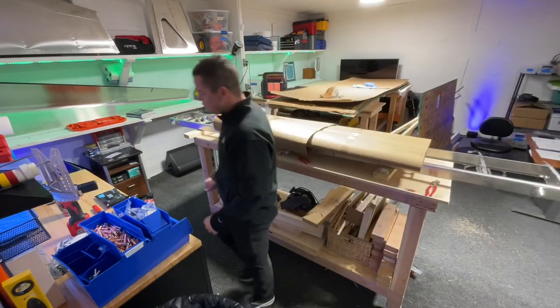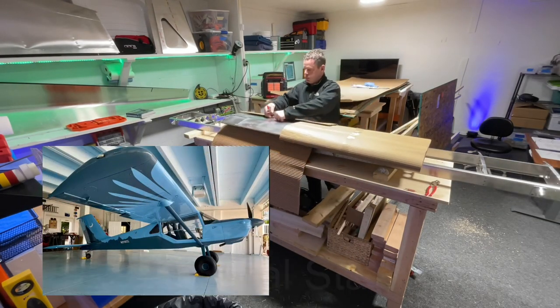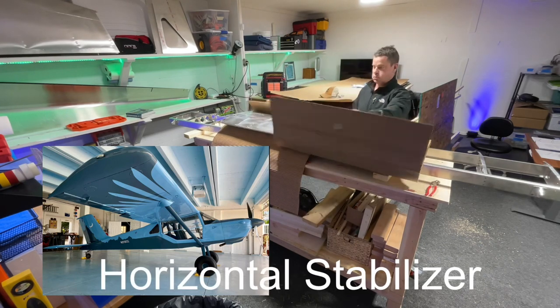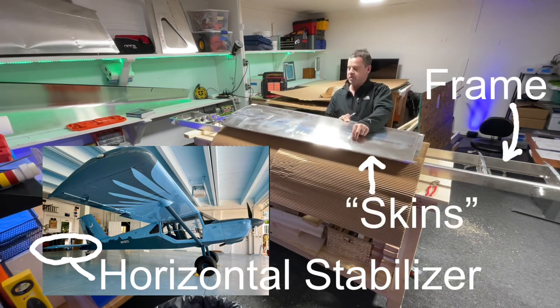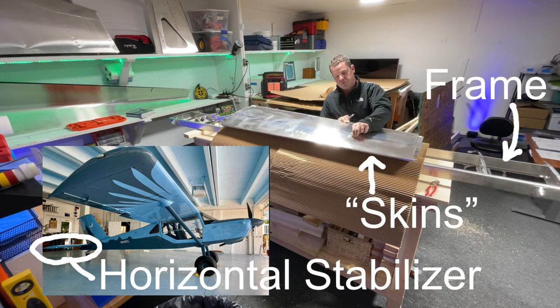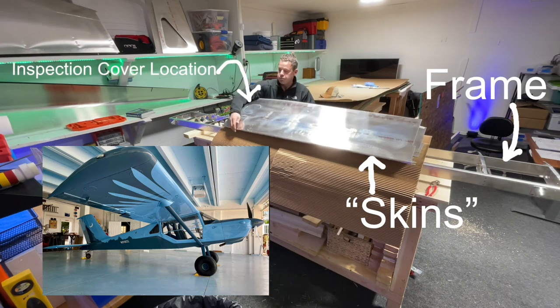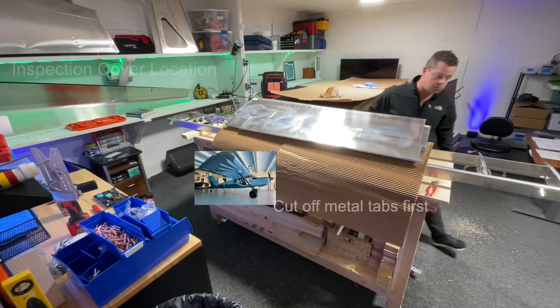Time for the next present — I mean part. Got the skins for the horizontal stabilizer. The first step is to put on our first ring and inspection cover, which is something different and should be cool.